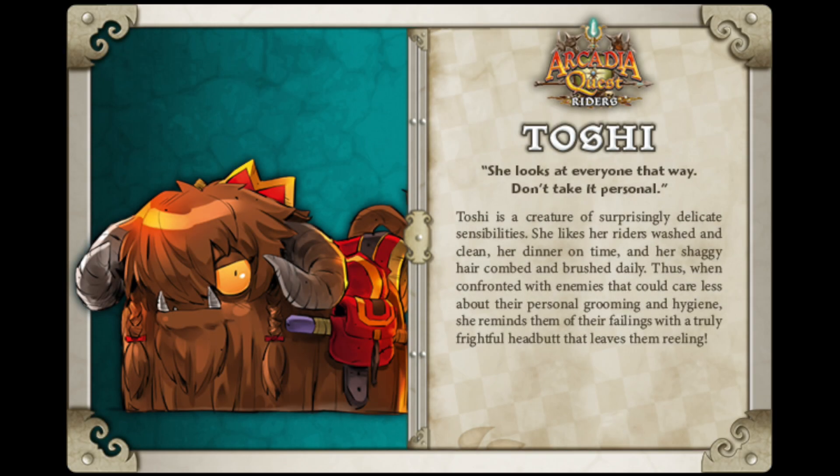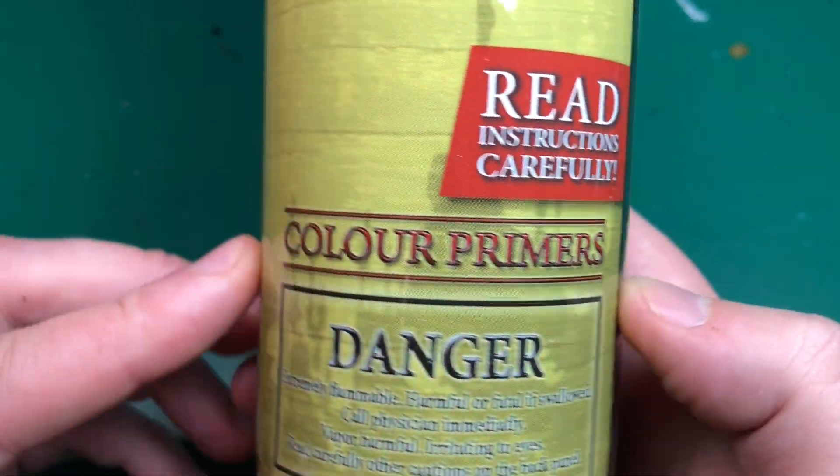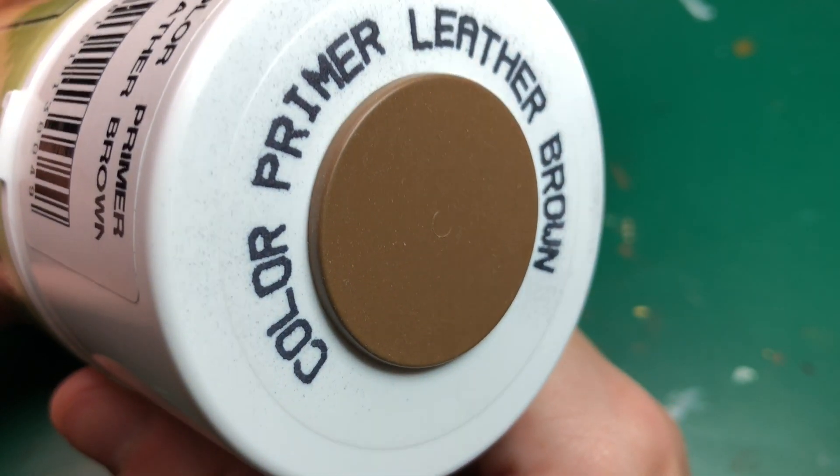Hey everyone, welcome to Watch It Paint It. In this video we're going to be painting a model from Arcadia Quest Riders — this is going to be Toshi. This was requested from Patreon subscriber Shelly; thank you very much Shelly. She picks a model every month and this is hers this month.